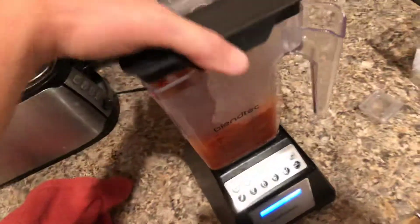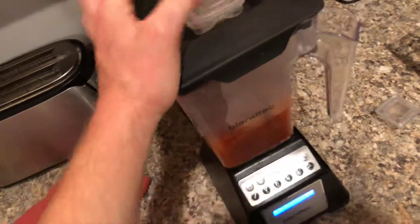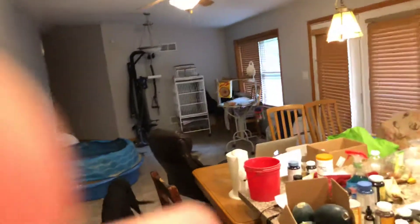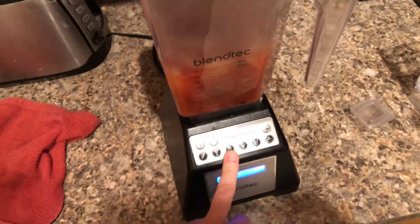Alright, I'm gonna blend that up — it's gonna get noisy. I'm recording this on the YouTube app so you can fast-forward through this part if you want. Alright, it's gonna get noisy so turn your volume down — you've been warned.